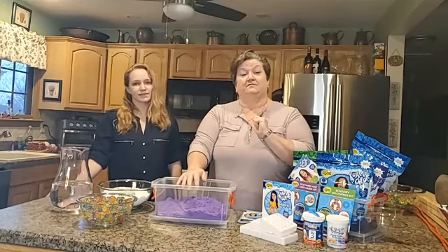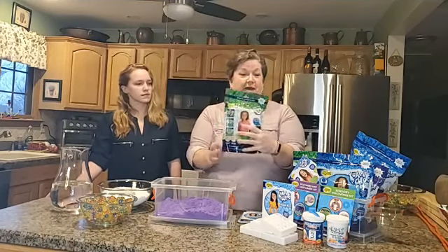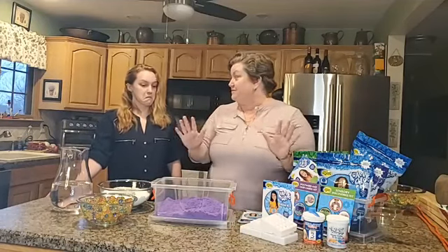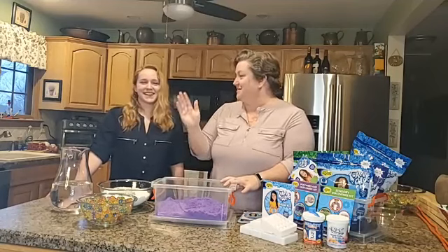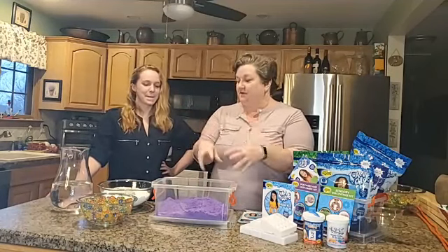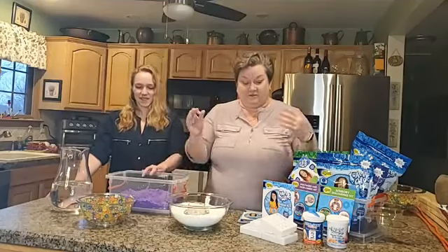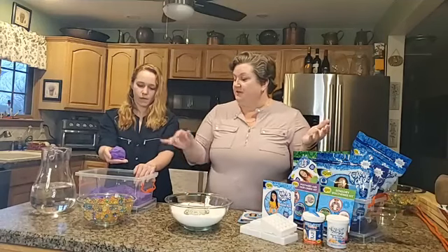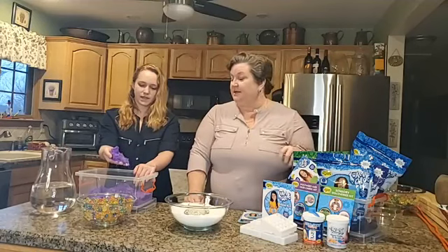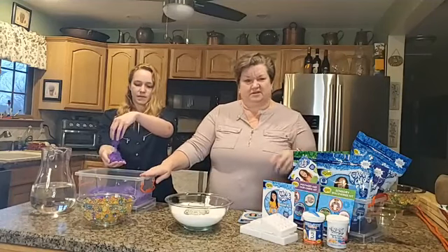Guess what the best thing about Foam Alive is? You don't have to grow it. It comes already ready in this package. There's no adding water. It never dries out. It's awesome. I broke this out the other day and gave it to Elizabeth while she was watching TV, and she literally sat there for an hour in the bucket playing because it's so awesome. It lasts forever because it never dries out — watch what it does. It just breaks apart in your hands. It's easy to clean up. You can store it in a bin with a lid to keep dust out.